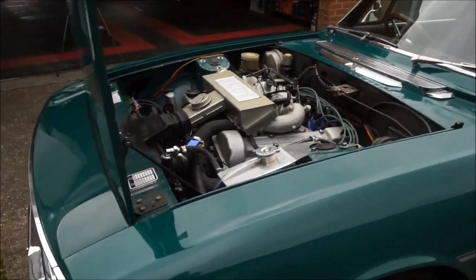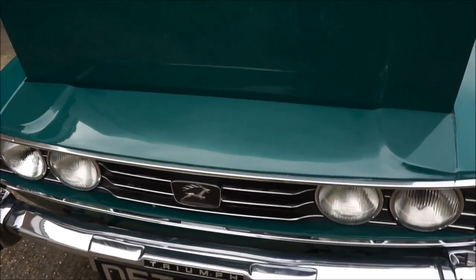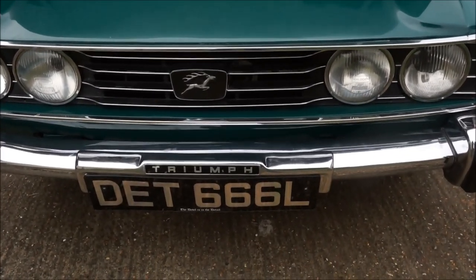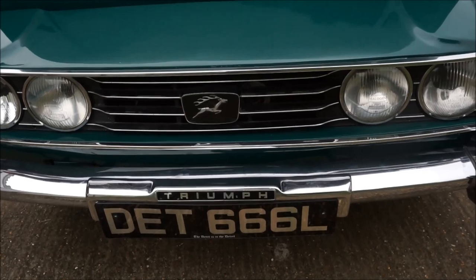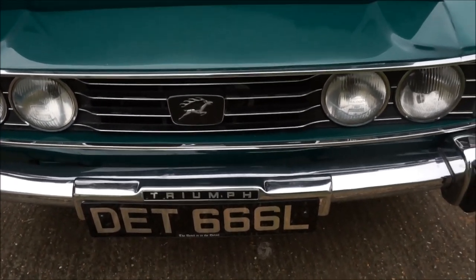One of the other issues, which I picked up from someone at the Stag Owners Club, was the air intake to the radiator. I have fitted baffles either side inside the front of the radiator, so hopefully this will give a better cooling effect.